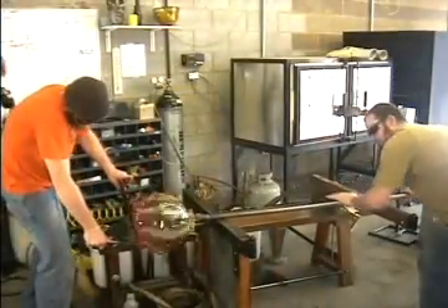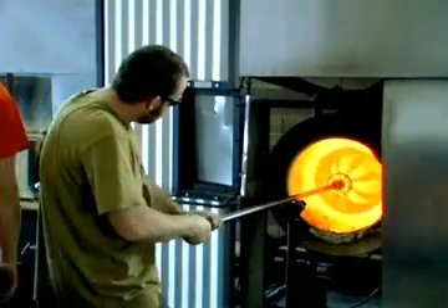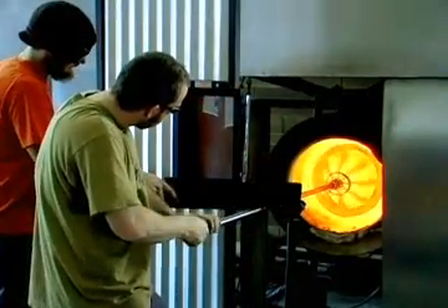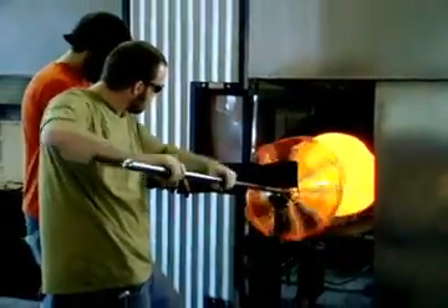The jacks are then used to enlarge the piece, with frequent reheating in the glory hole. A bead of hot glass is spun around the outer edge to make a rim, where the edge is flashed in the glory hole to make the glass bead up and become smooth.